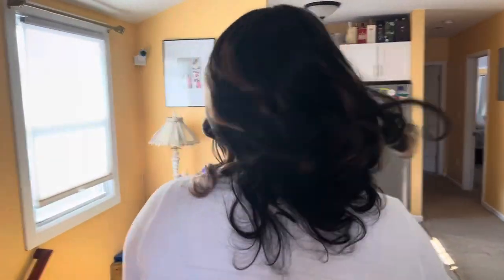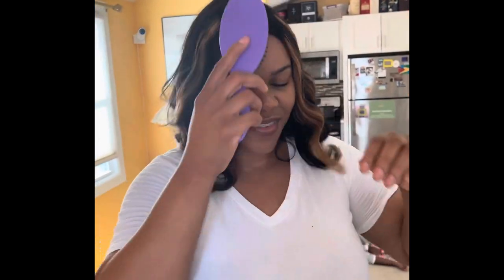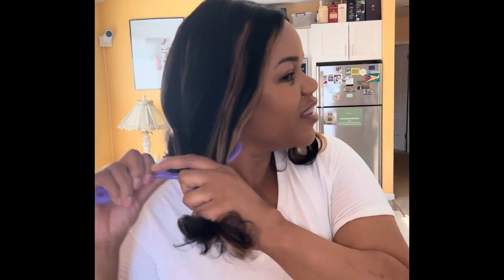I wanted to show you the bouncy curls and the length of the hair — I believe this is like a 14-inch loose weave. I love how thick it is and it feels like my own hair honestly. I brushed it and the curls came right back. I went ahead and washed the hair and was able to flat iron it and wear it straight, because I prefer my hair straight — I absolutely love how it came out with no product, just flat ironed. It is gorgeous and definitely a must-have. Thank you guys for watching — if you haven't subscribed, please go ahead and do so. Have a great day, love you all, bye!